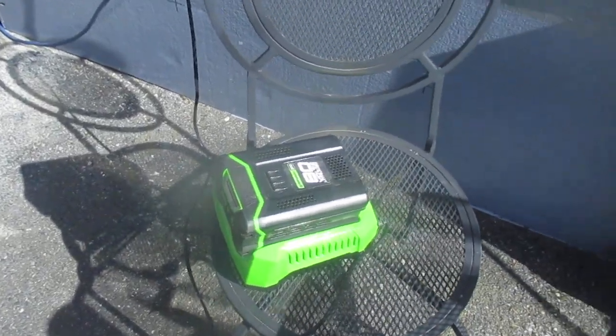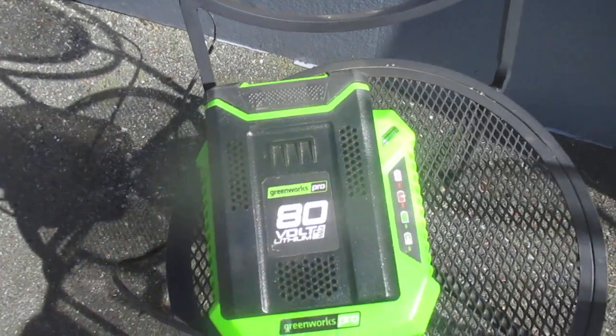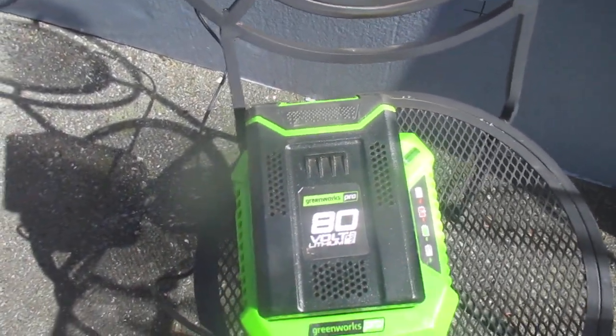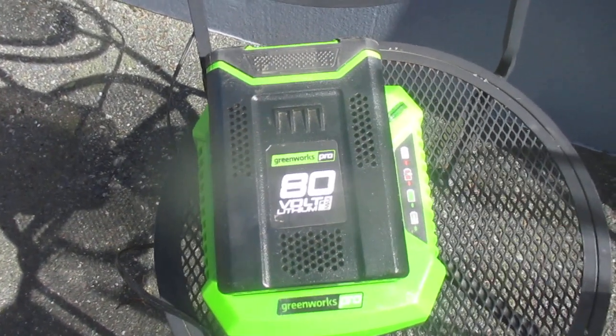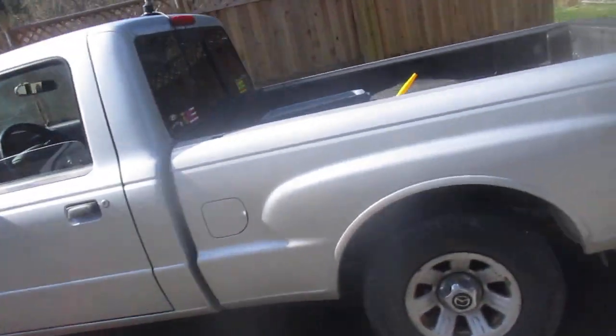First of all, we're going to start with the battery charger right now. I'm using a Greenworks electric lawnmower — these things are amazing. This is an 80 volt battery and I'm surprised how much grass I can actually cut on one battery. I always have one battery in the charger and one in the lawnmower.